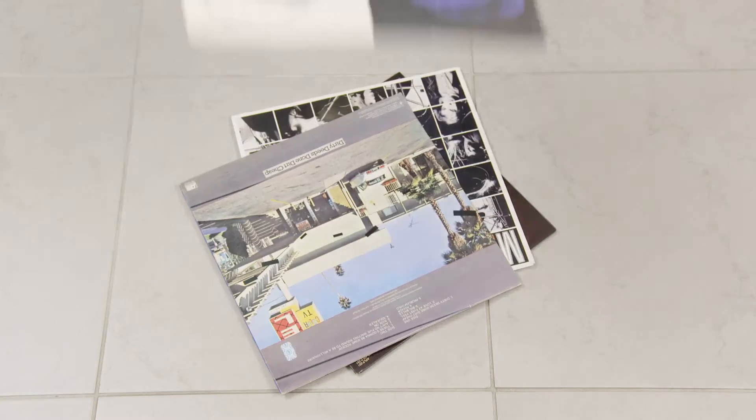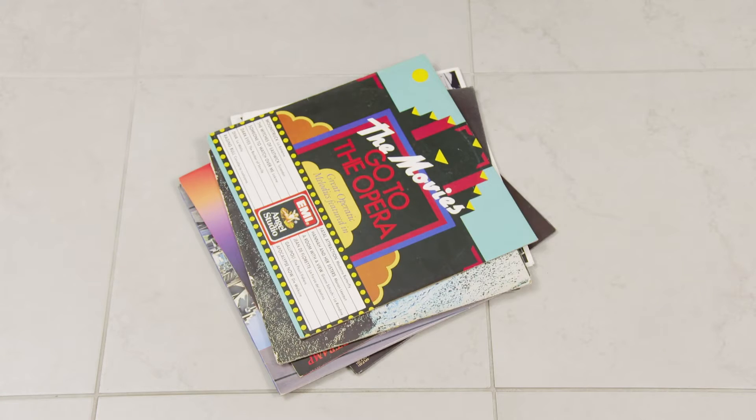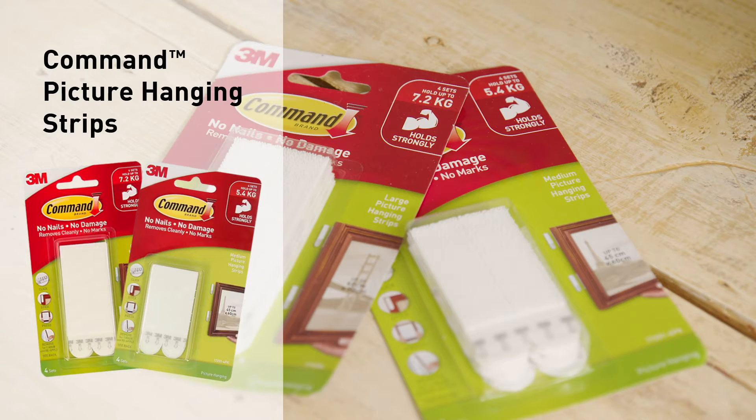I've collected a few old vinyls which I'm going to use, and to get it sorted on the wall, I'm also going to use the ever-reliable Command picture hanging strips.